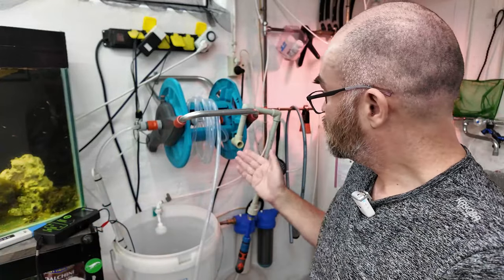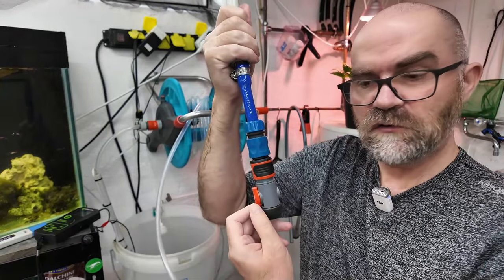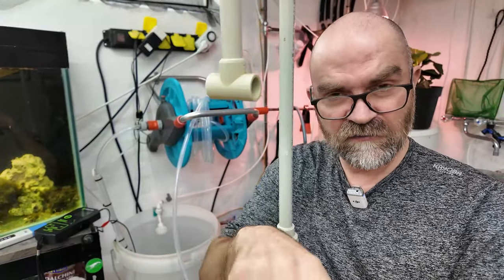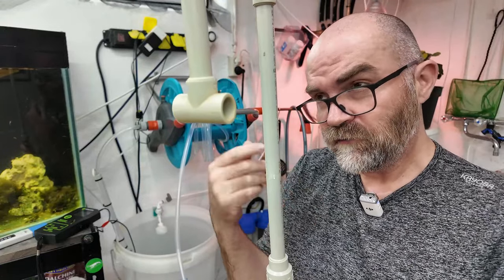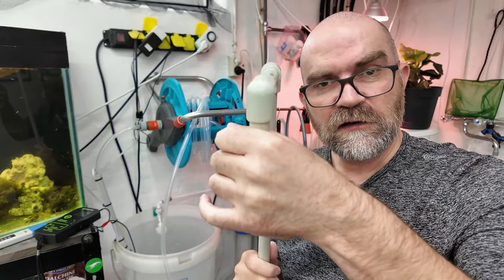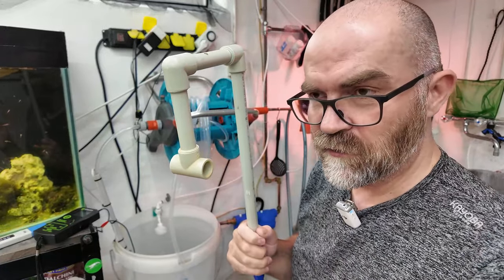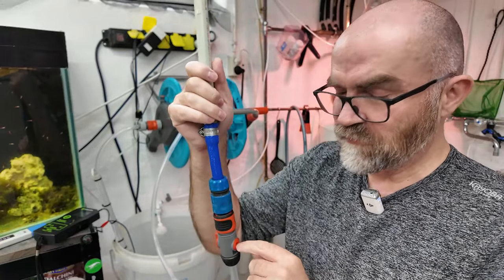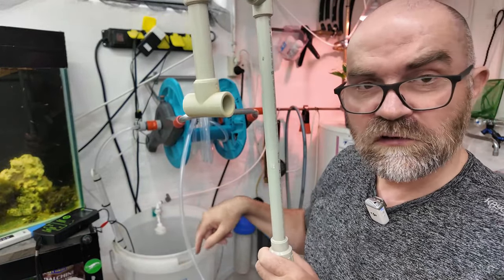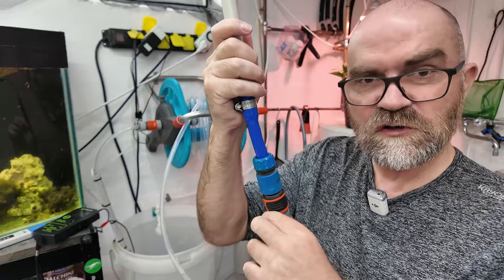Let me quickly show you how I get all this to work. We have a little hook for our tank, and it's important when you do this kind of stuff that you have a little flow control. If you don't have that, and you do tanks that are lower than this container - or even higher tanks - you can have a situation where if this is sitting in the water, the water is reverse-siphoned back out. With lower tanks and no valve here, the water here won't stop - it will just keep draining into the tank unless you have your flow control.